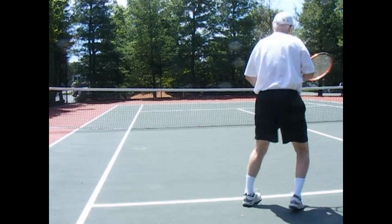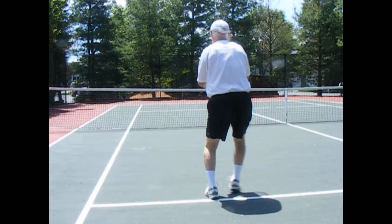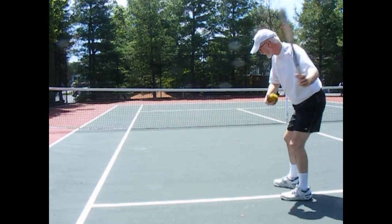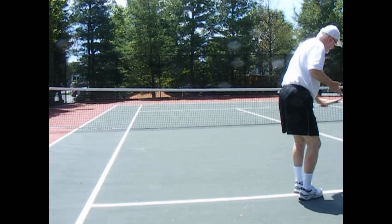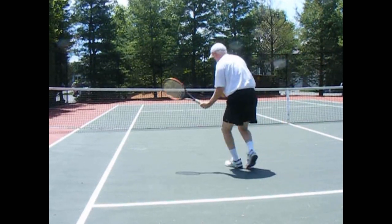Before Barry gets here, my hitting partner, I'm practicing shadow hitting. You'll notice I'm using a lot of footwork — I'm trying to get in the best position I can to hit the ball, and I'm also trying to work on my strokes.